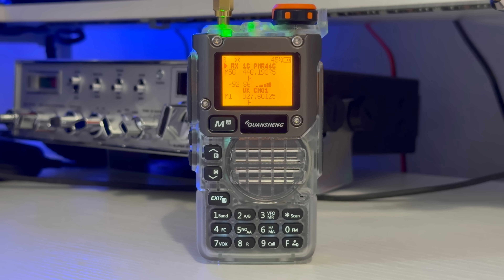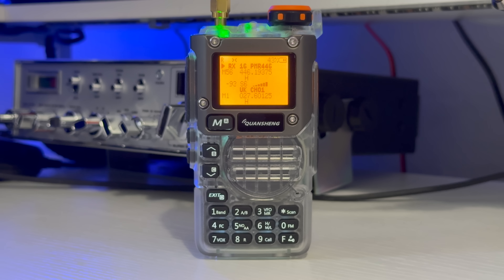Some locals chatting on PMR 446 also came through clearly. You could hear a conversation about picking up someone's voice on the radio, whether they were at home or out and about, and some back-and-forth between Martin and Mr Top Notch.